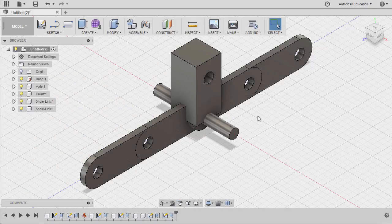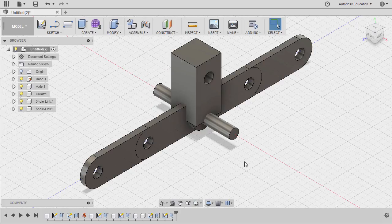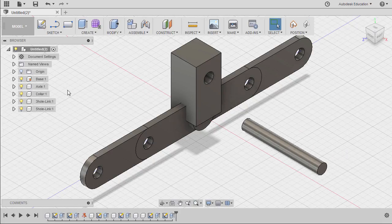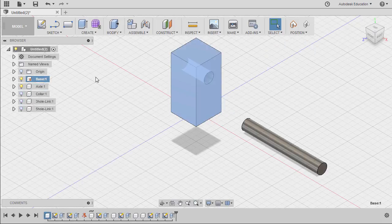Welcome back. The shortcut key for grabbing our joint is letter J. Let's first insert our axle to the hole of our base. Let's isolate the base and turn on the visibility of the axle. Make sure our main assembly is activated.